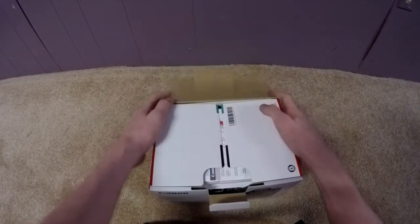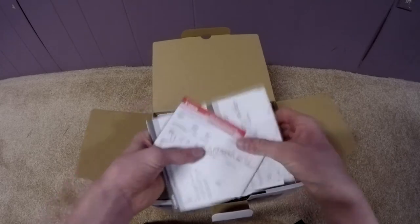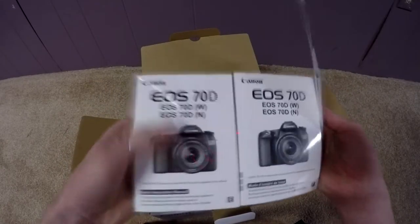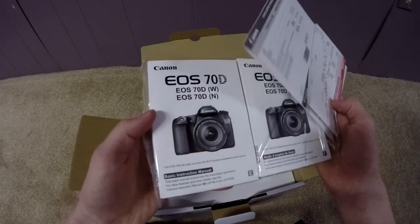Let's get into it. So here it comes with a bunch of sheets. Here's your setup guide - it's really thick. Comes with two versions: French and English.